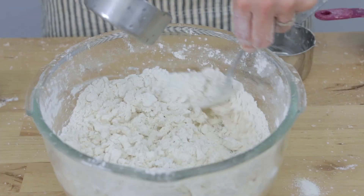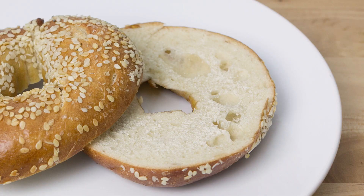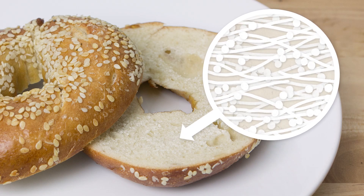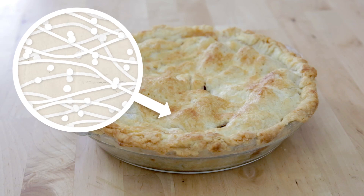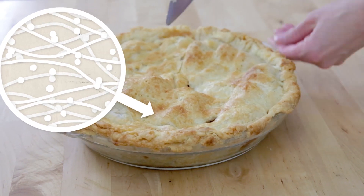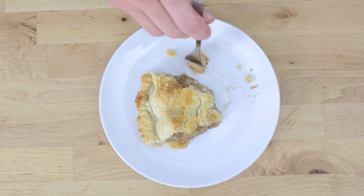The flour contains a lot of carbohydrates, but it also contains proteins, which are extremely important for the texture and structure of bread products. In the pie, however, we don't want there to be an extremely dense network of these proteins because that would result in a very dense and not very flaky crust.